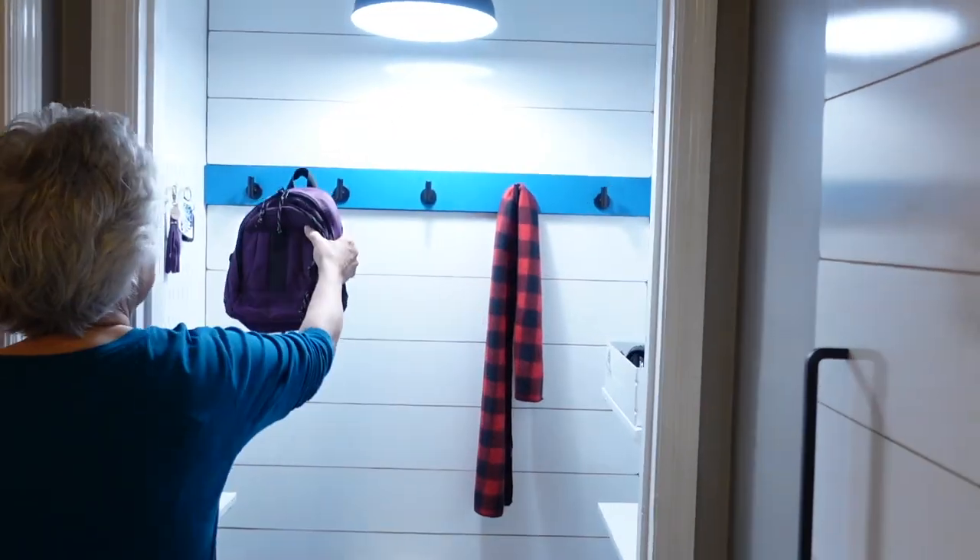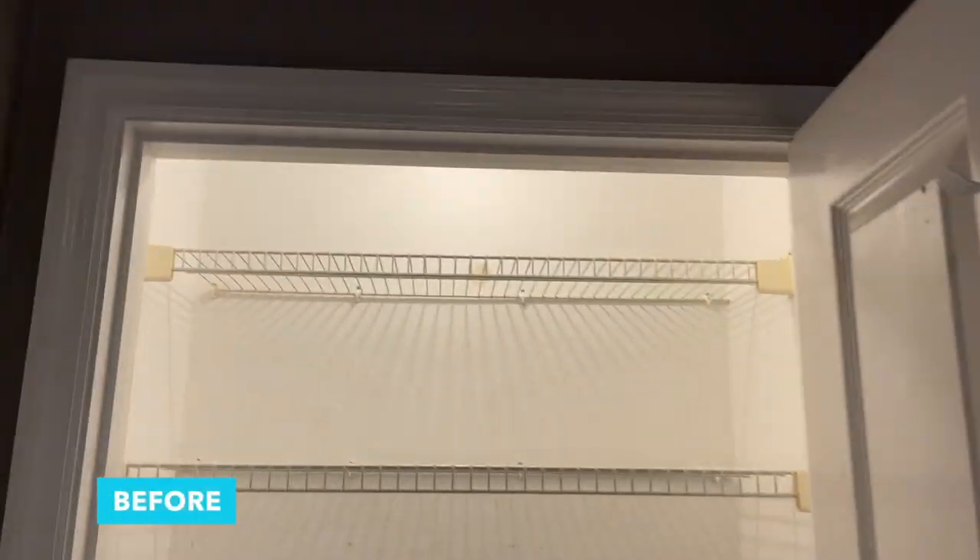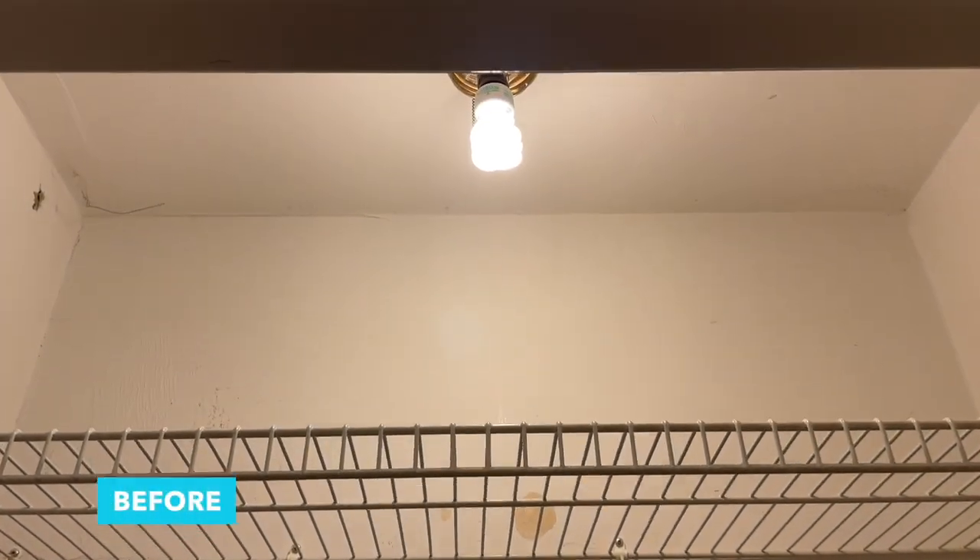Hi, welcome to Mother Daughter Projects. I'm Vicki and I'm standing in my little hallway. I can't wait to show you my brand new landing zone — come on in! Join us as we show you how we turned this underused closet into a landing zone, and it's something you can do too.